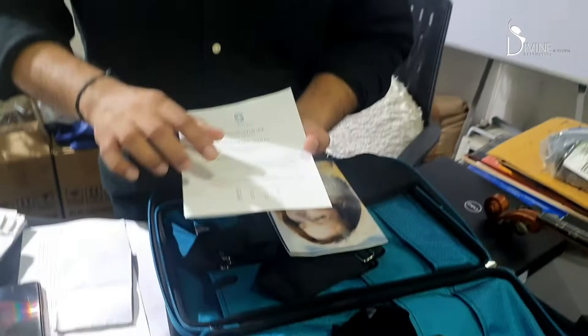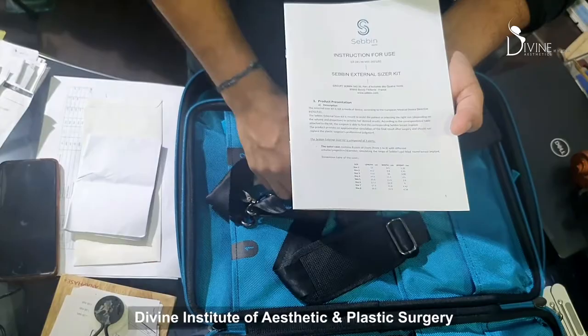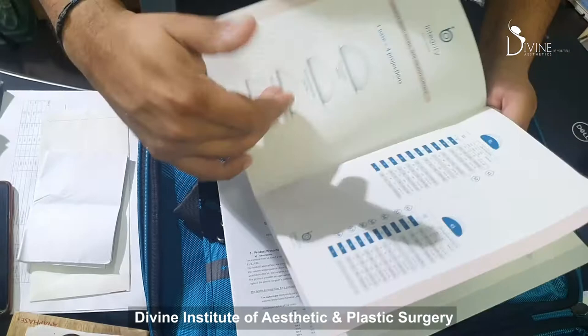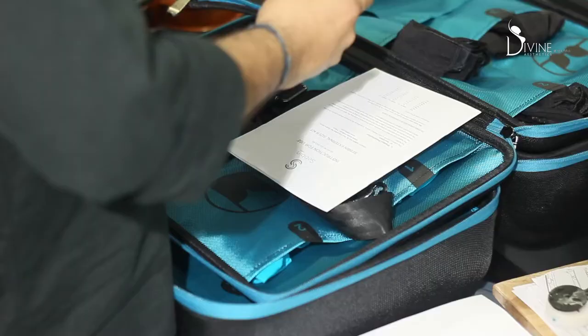Once the size is confirmed, how does it translate? We have an instruction book. Suppose size 1 means the base diameter is about 8.5 cm — so we know we have to choose an implant around 8.5 cm. We have different sizes of implants and we can choose what projection to select. It becomes very simple for us to plan, and as a patient you can have a very good idea. By wearing these sizes along with their appropriate bras, you can choose which kind of implant you need.